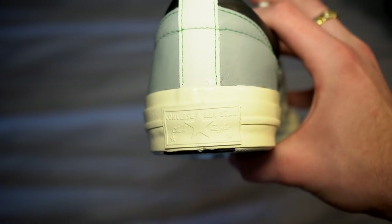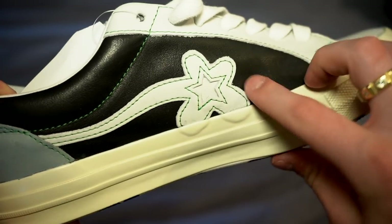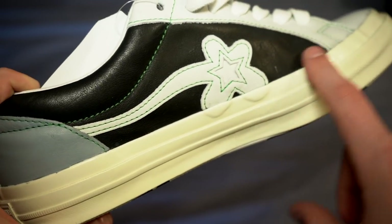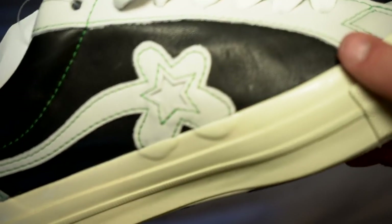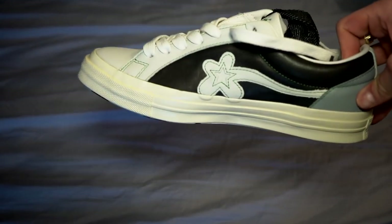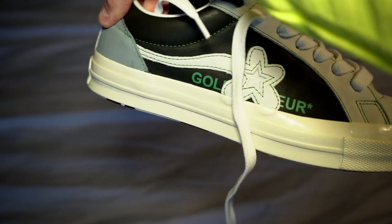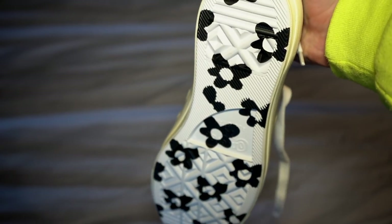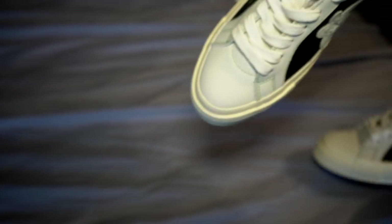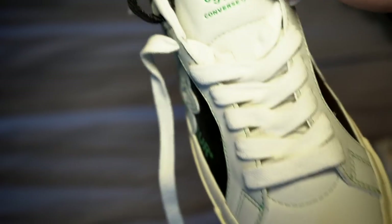You have the Converse All-Star Chuck Taylor stamp right there, white down the back. This side of the shoe does not say Golf LaFleur. That little mark right there is just a small indentation or flaw. On the other shoe it's the same — the inside does not have the Golf LaFleur branding but the outside does. The bottoms of these are black and white LaFleur logos.